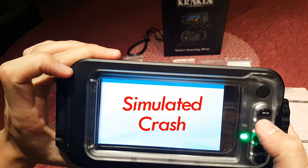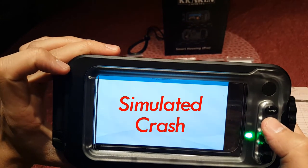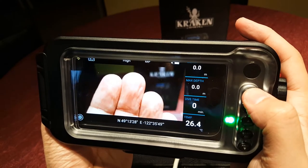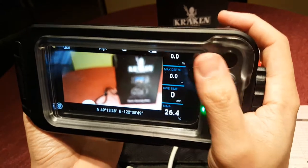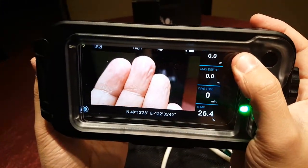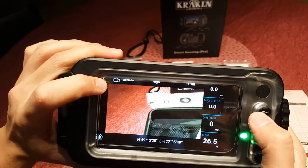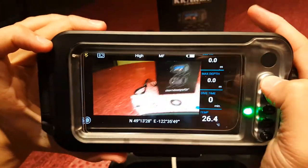But the app crashes randomly. When that happens, the housing becomes useless during the dive because you lose all control over your phone. So the Kraken app is actually pretty terrible as a dive computer and marginal as a camera, since it doesn't calculate your no-decompression time at depth and only gives you your current dive time plus your current depth. And with the bug in video mode that renders it completely useless for video, I would rate the Kraken app very poorly.